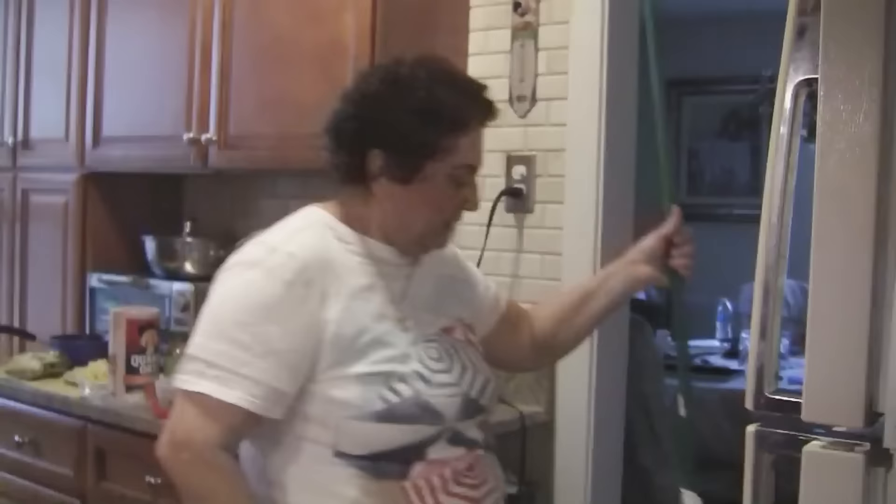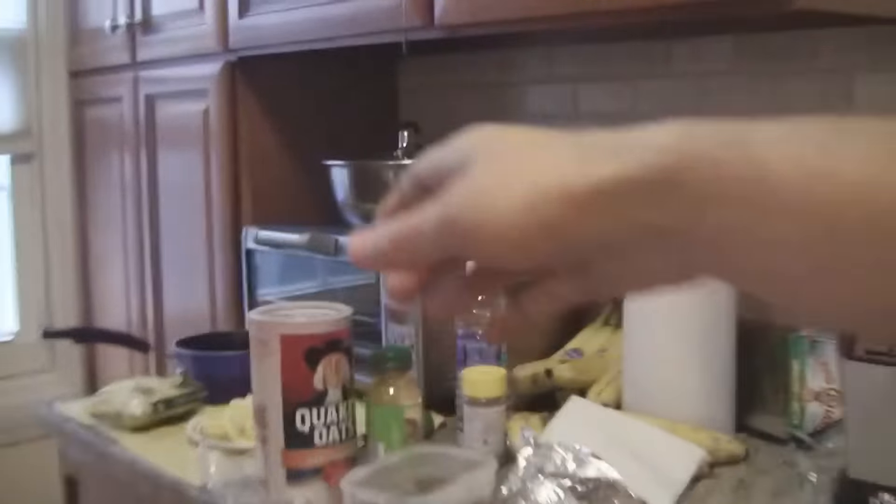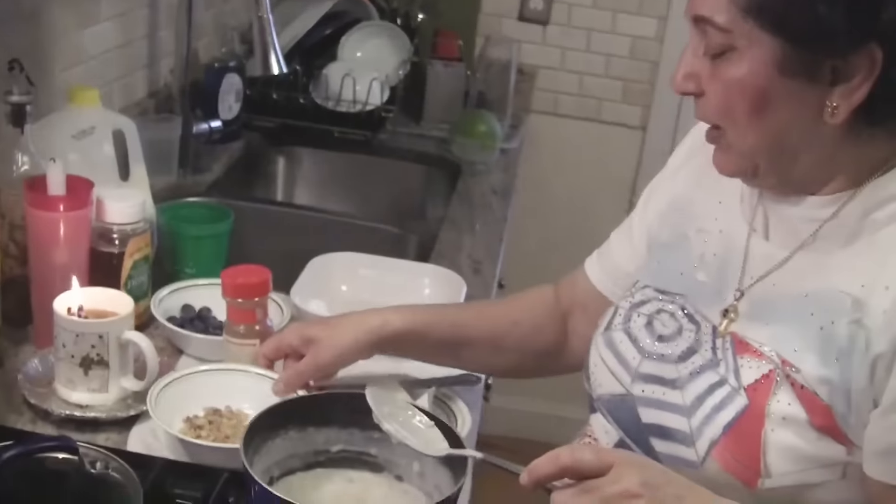If I put too much oatmeal it's gonna be like a paste! Stop fighting so much over the oatmeal. Okay, it's done. Let's put some walnuts in it.